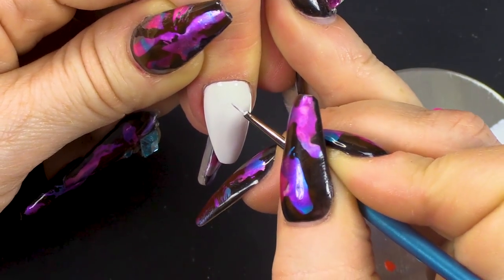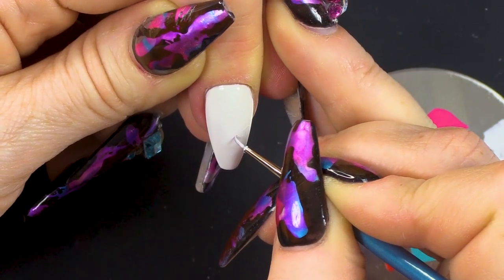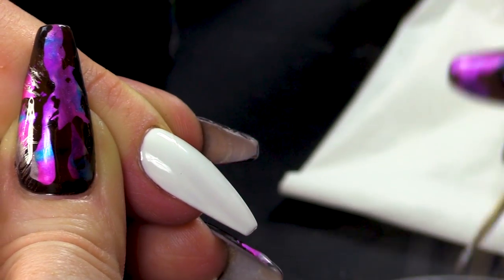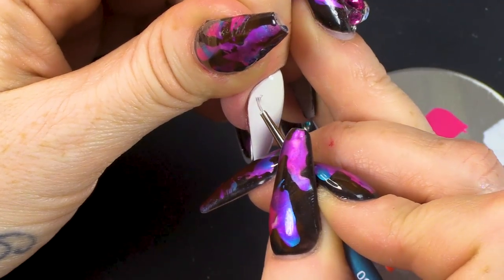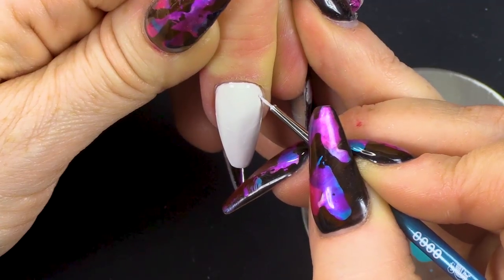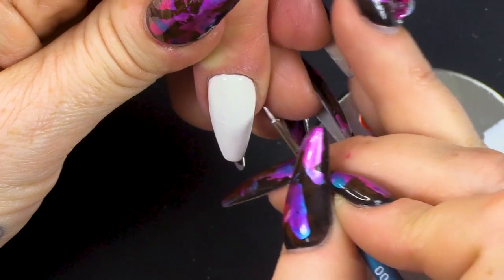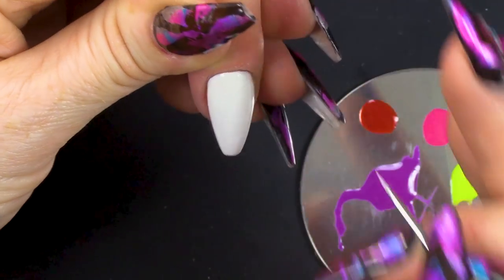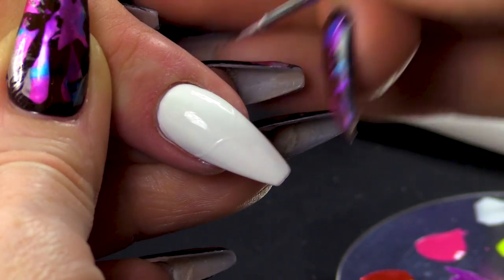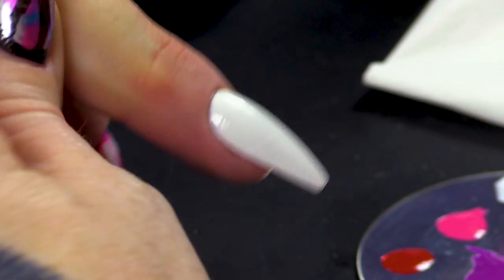And I'm basically gonna map out my design with the white first. So we're gonna do a heart. You want it symmetrical. So I'm basically just sketching it out with the white. I don't wanna do it with a colour, I just want it to be white, so it's very faint and I can just sort of see where I'm going. And once I'm happy with that I'm gonna cure it.